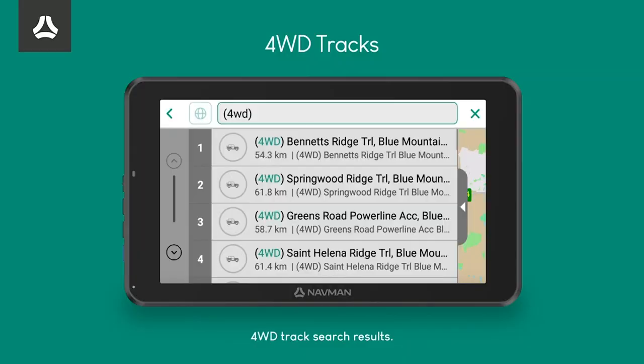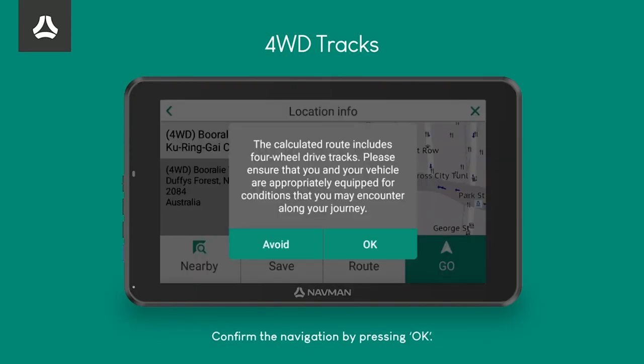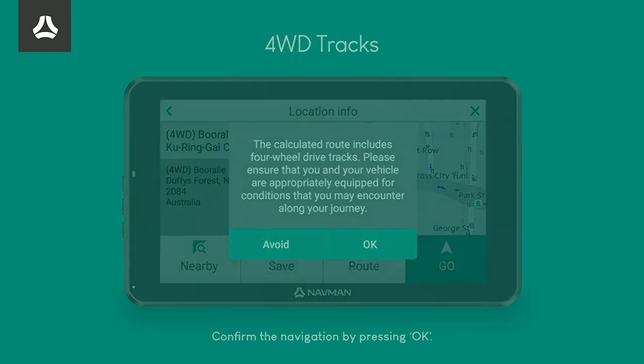This unit has got all the HEMA points of interest in it. It's got the Australian Explorer. It's got something like 140,000 kilometres of four-wheel drive tracks. You name it, this little guy can do it.